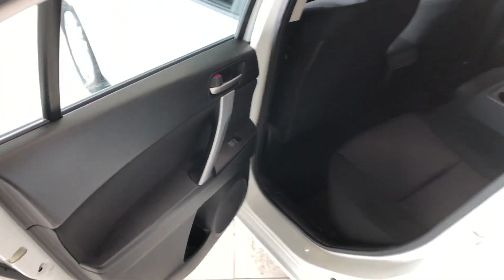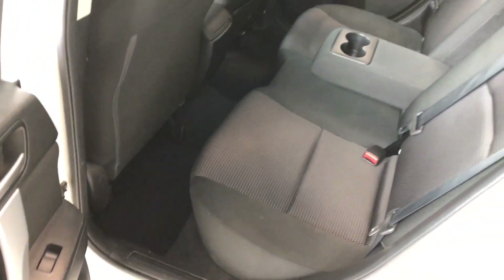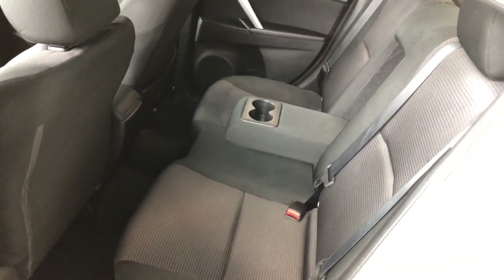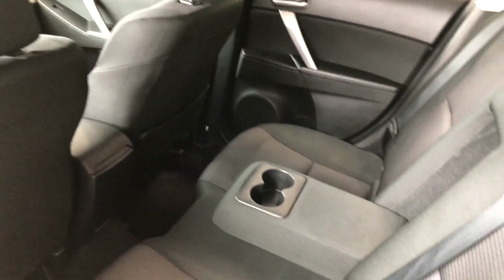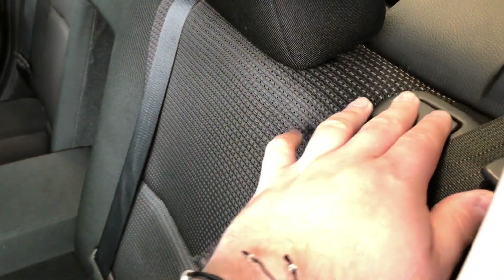Taking a look inside the back, we have some storage on the bottom just like the driver's side, continuing with the black fabric seating. Behind the front passenger seat there's an extra storage compartment. Your passengers also have their own armrests in the center along with two cup holders. Now these rear seats do fold down — there's a little button here that we can press, and those seats fold all the way down giving you access to your cargo.